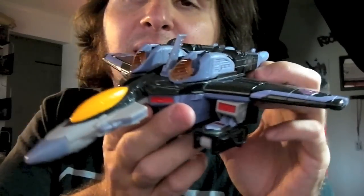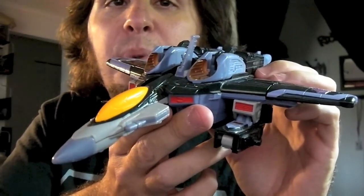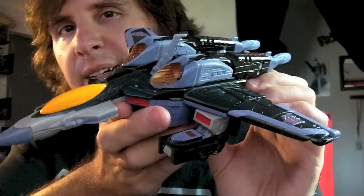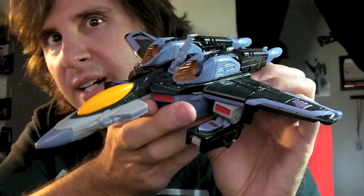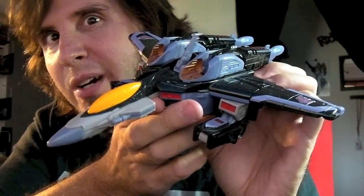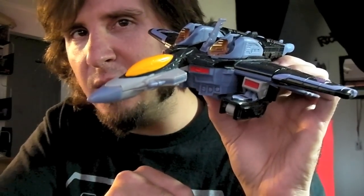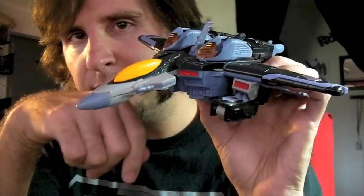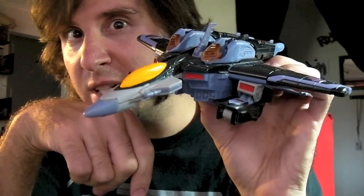Moving on to the big daddy — good old Skywarp. This guy's been aging pretty well. One of the gimmicks these guys actually have is a lot of electronics. Special electronics no matter what you do with them. One thing you can do when he's in jet mode is press on his cockpit — makes a laser sound.